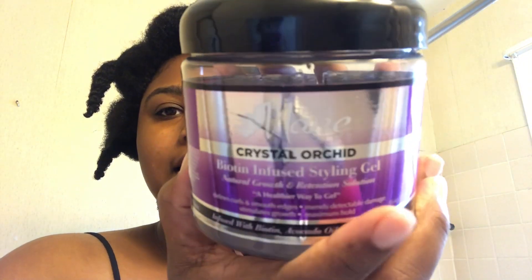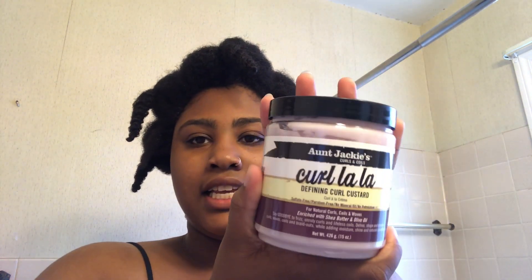I'm going to be using this baby right here, which is the Main Choice Crystal Orchard Biotin Infused Dowling Gel — that's a mouthful. And then I'm also going to be using the Aunt Jackie's Curl La La Defining Curl Custard. I've never used either one of these before.